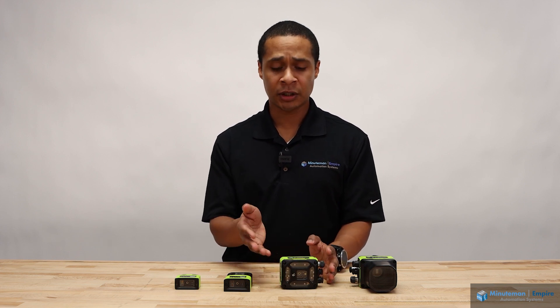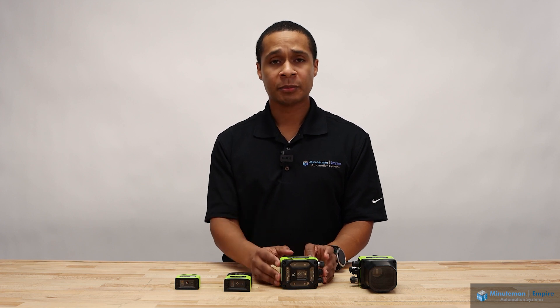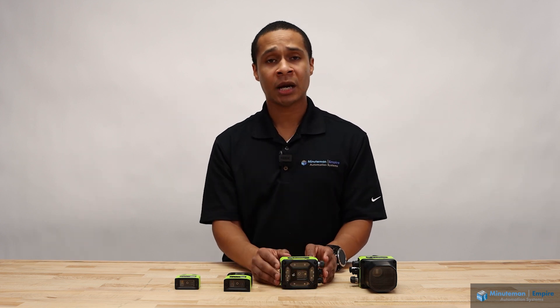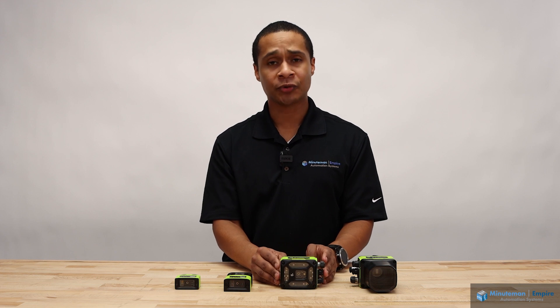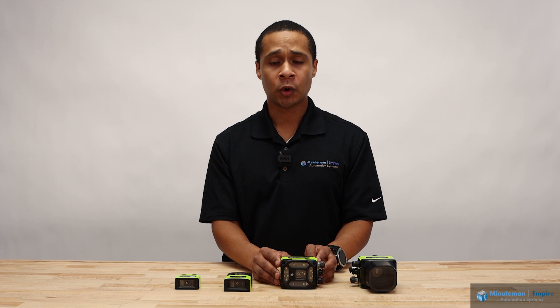Maybe my camera is a little bit misaligned because of a collision. Maybe the camera system has become blurry because of a smudge on the lens. So it makes it easy for those on the factory floor to make a quick assessment as to what has changed with that golden image.